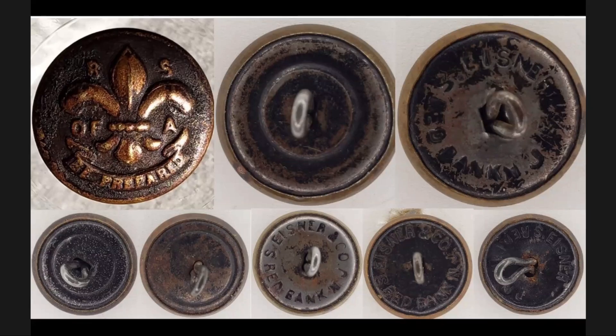This is the BSA button and some of the back variations. The top two images are the large back variations — there's a reinforced ring pressed in on the one in the middle. The top right one has the N very close to the K with no period after the J, and a large space between the R and the Eisner and the J in New Jersey. The bottom row shows some of the smaller shirt buttons or pocket buttons, with a couple of different raised or pressed rings of different sizes, and then 'S. Eisner and Co.' and NJ.